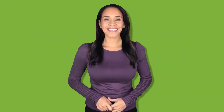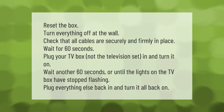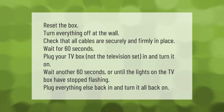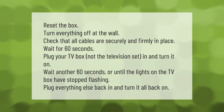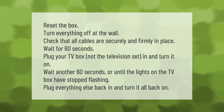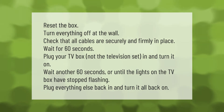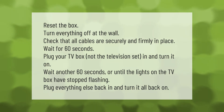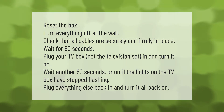To reset the box, turn everything off at the wall and check that all cables are securely and firmly in place. Wait 60 seconds, then plug your TV box — not the television set — in and turn it on. Wait another 60 seconds, or until the lights on the TV box have stopped flashing, then plug everything else back in and turn it all back on.